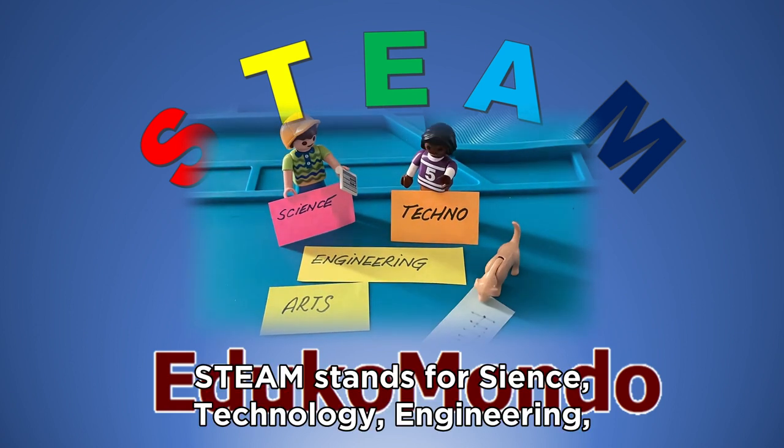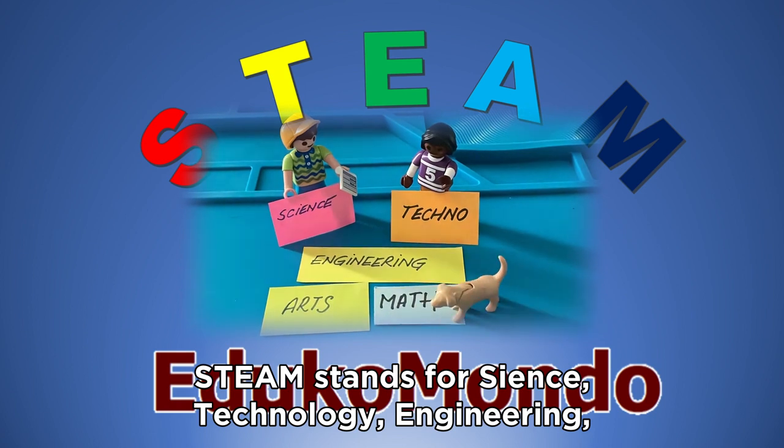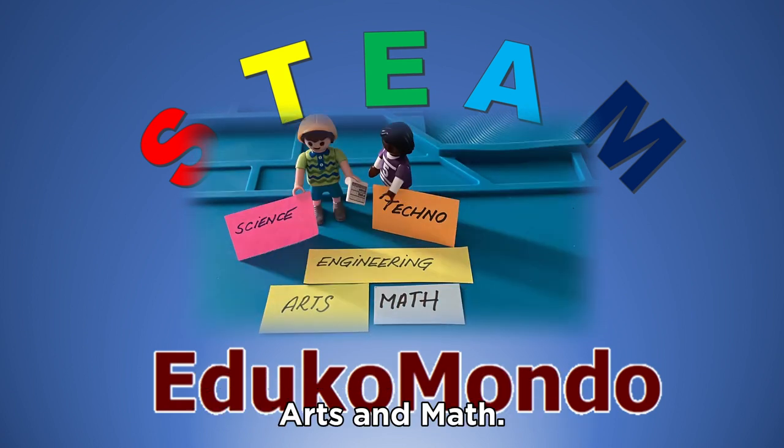STEAM stands for science, technology, engineering, art and math.